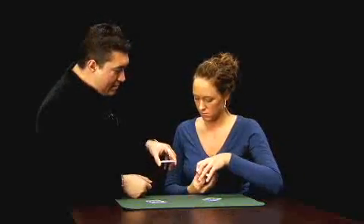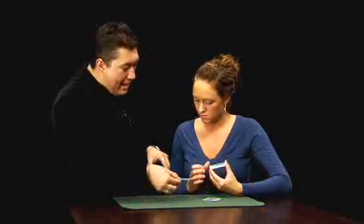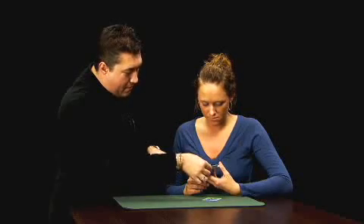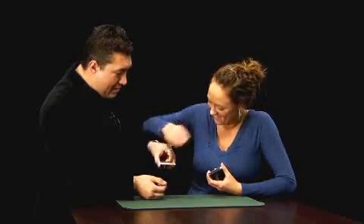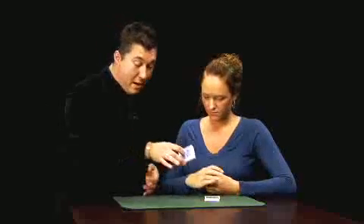Now hold your stack like this. I'm going to take my card and slip it about halfway into your stack, right about there. Take your card, slip it halfway into my stack. Square it up. Set your cards on the table — I'll put mine on top of yours.